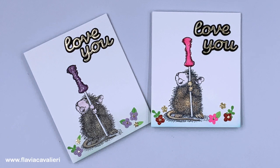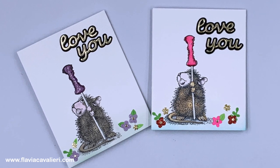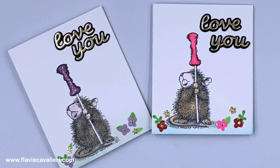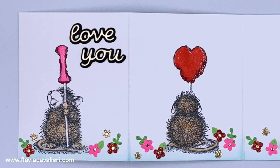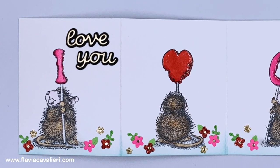Hi everyone, I'm Flavia and thank you for watching. In today's video we will be creating a fun fold note card and I hope you give it a try. This type of note card is very easy to make and a fun surprise for the recipient. When this card is folded it looks like any regular note card, however when you open it, it reveals three more panels to complete the rest of that one image that we can see when the note card is folded closed.